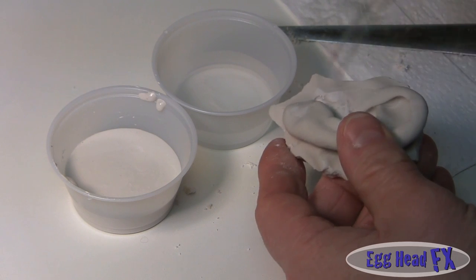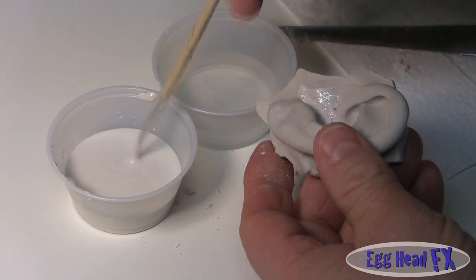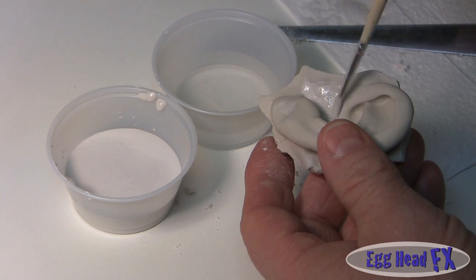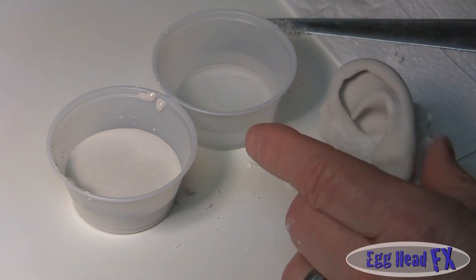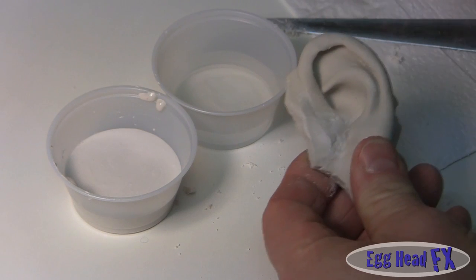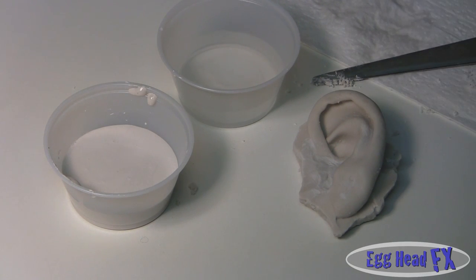Even if it's rough, you can take some of the same plaster and smooth it out. There you go — that's a good looking ear. There's a tiny air bubble deep inside but I don't think it will affect anything. The ear is now ready to make a large mold from.